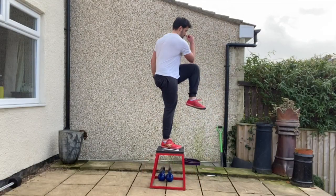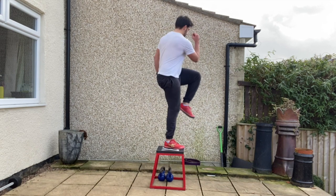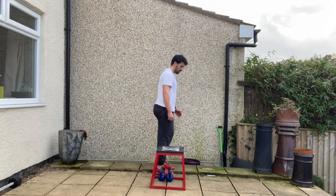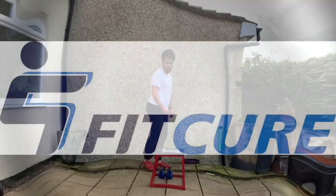Repeat for the prescribed number of repetitions on one side before changing sides. Ribcage stacked on top of the pelvis as you perform this exercise. Be mindful as you step up onto the box not to aggravate the inside of the knee — keep that knee tracking centrally over the toes as you perform this exercise. That's Dynamic Lateral Step Up with Cross Connect.